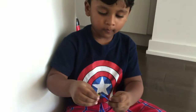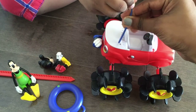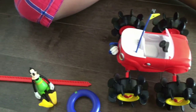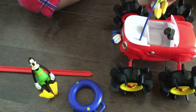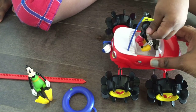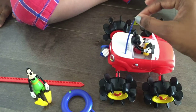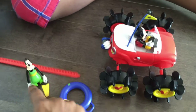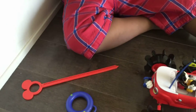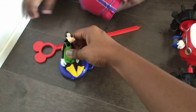First I have this flag — put the flag inside, just like that. And then put Mickey in the driver's seat. You want to put him in? Good job. There you go. And then can you put Goofy on his water tube? Just make him sit on top of it, just like that.